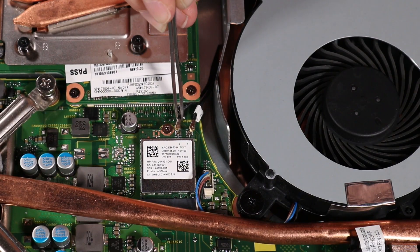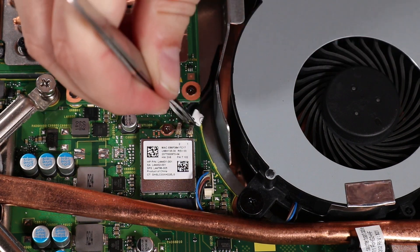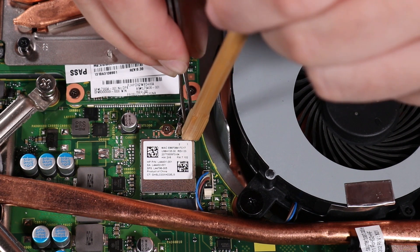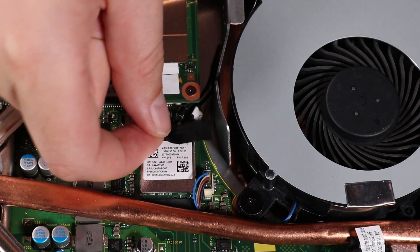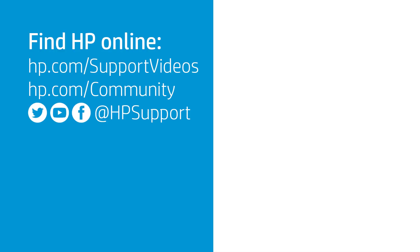Reconnect the wireless antenna cables to the wireless LAN module. Use care when connecting the wireless antenna cables to the wireless LAN module. A damaged cable or connector can degrade notebook performance. Replace the tape over the wireless antenna cable connectors on the wireless LAN module.